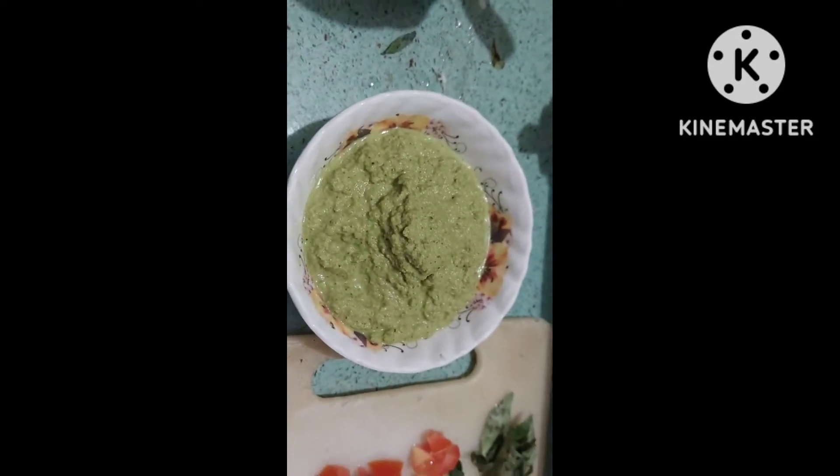So guys, this is our green chutney — it is ready. Now we will serve it for you.